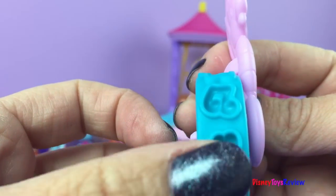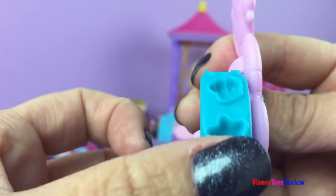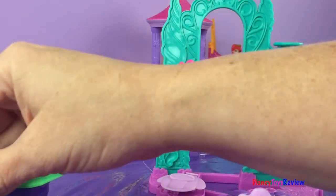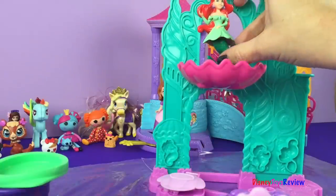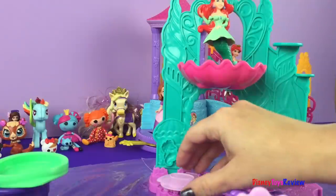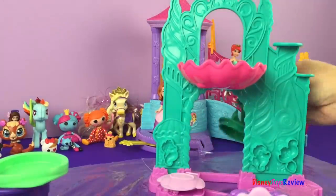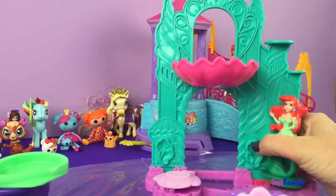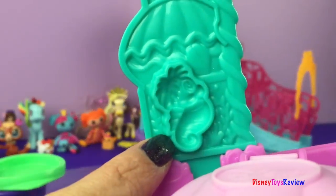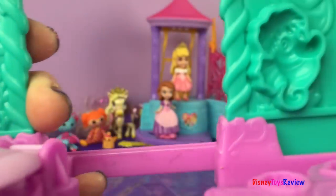It can roll stars, shells, music notes, more stars — it's the same pattern. We're gonna look at the castle first. It has a shell that Ariel can sit in. It also has a shell that has some stampers in it, a doorway she can come through, and lots of different shapes on it that we can punch out. We have some little sea creatures here.